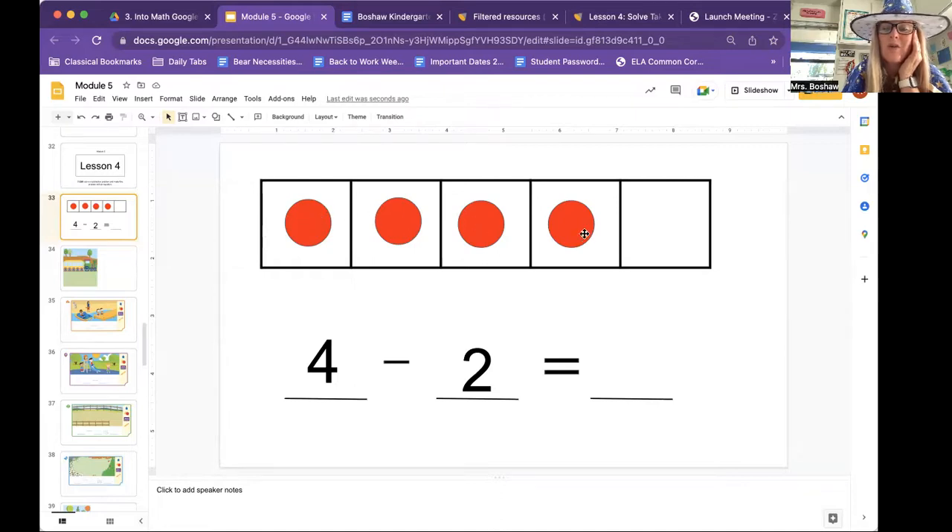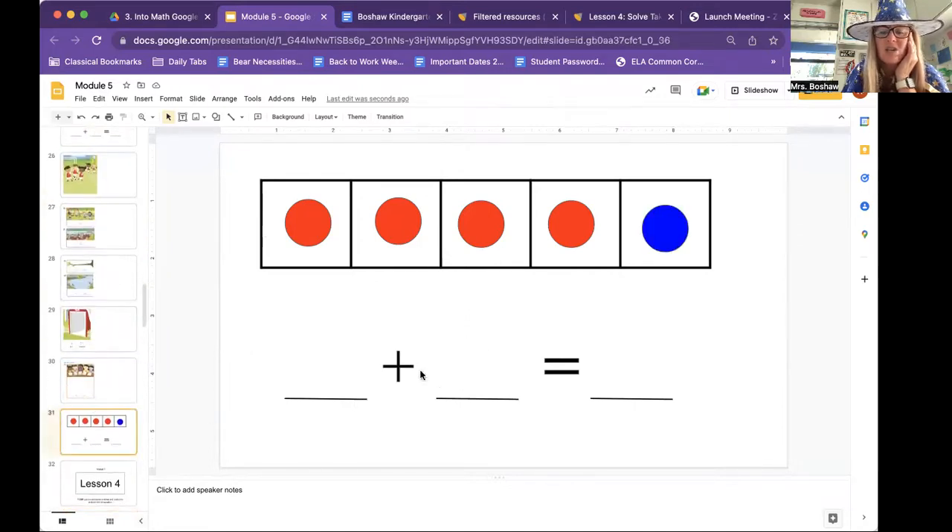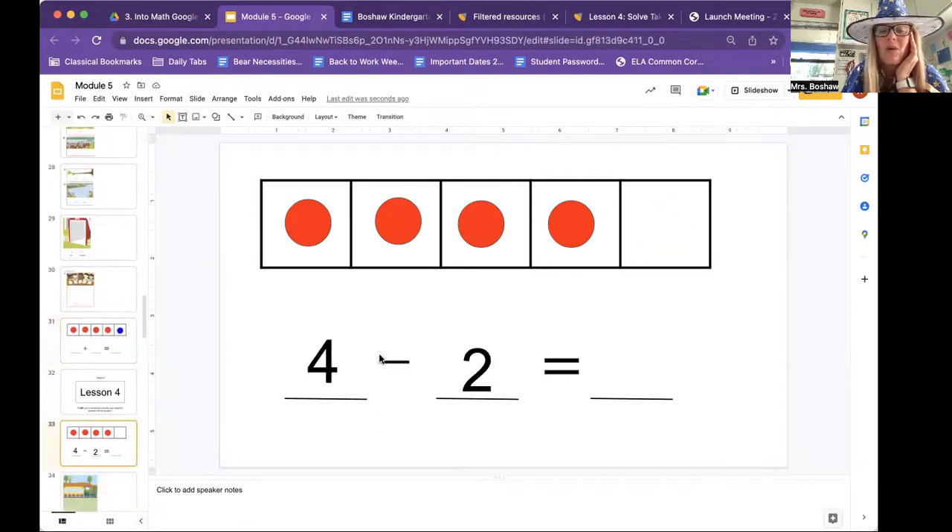So here we go. We have four — one, two, three, four. So our first number is four. You learned about the addition sign yesterday, the plus sign. Today we're learning about the subtraction sign, the minus sign. Say minus — it just looks like a little line. And you're taking away. So four minus two. The way that I'm going to show four minus two is I'm going to cross out. It says take away two, so let's cross out two. That means we're getting rid of them — one, two. And how many do we have left? One, two. Four minus two is two.